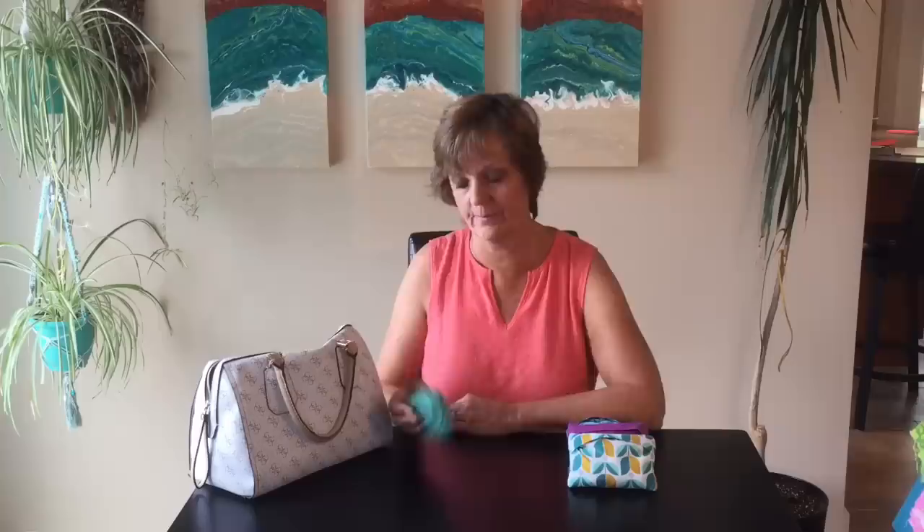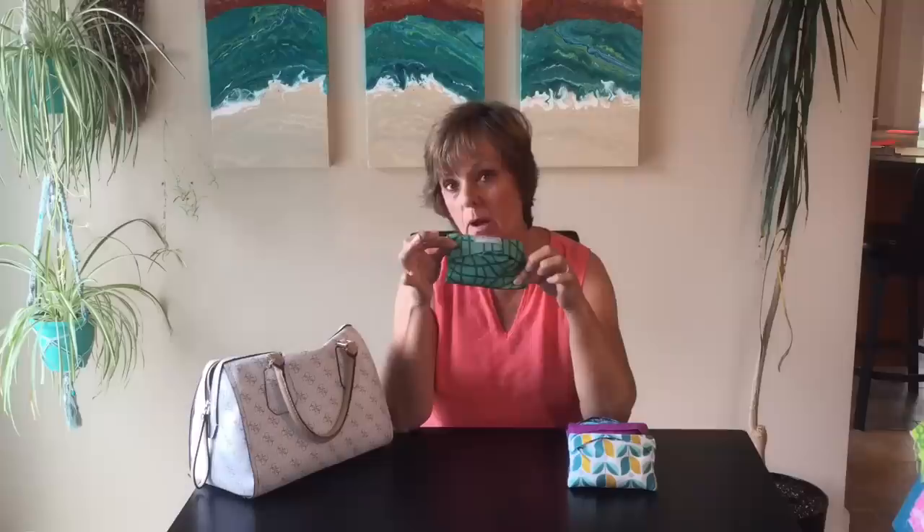Hi, I'm Crafty Patty. Thanks for tuning in to watch another fun sewing video. Years ago I bought these reusable shopping bags and I love how they are lightweight and they fold up into the little pocket. Then I can just pop them in my purse, ready to go.